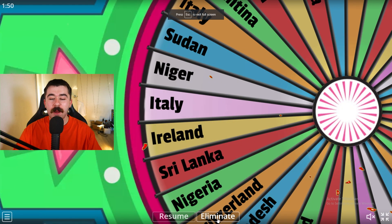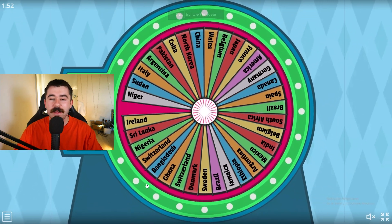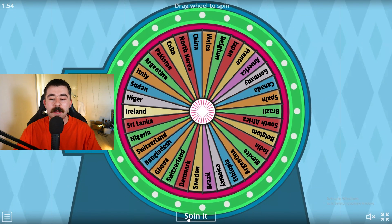I made that a lot harder than it had to be, but there's my Italy flag. Just for a comparison, this is the flag I drew and this is the actual Italy flag. Super easy one to start off with. So here we are back on the wheel. We will eliminate Italy off our wheel and let's go spin it again.